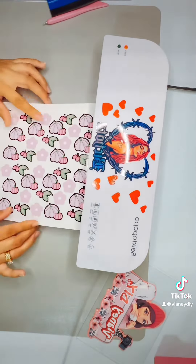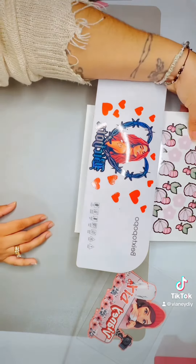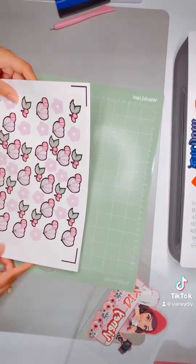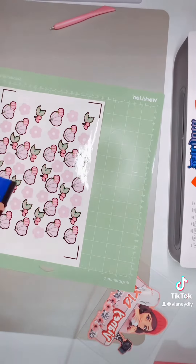So as soon as you turn on your lamination machine, just pass it twice because you don't want it to be too hot and melt the clear vinyl. Then when I'm done, I'm going to place it on my mat where I can send it to my Cricut.